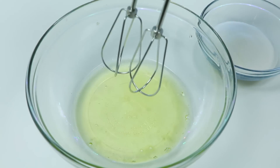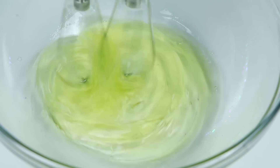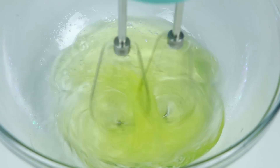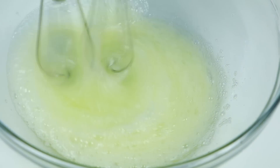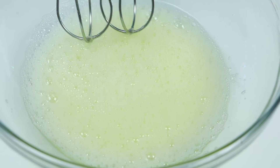All right, now let's use a hand mixer to mix this all up. Now once you see this frothy look, you can stop mixing and add about a half cup of sugar.